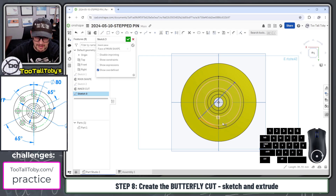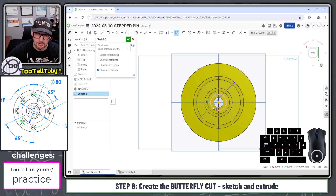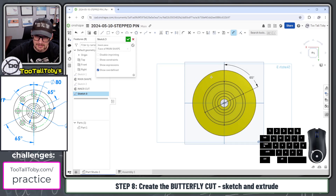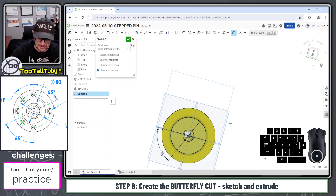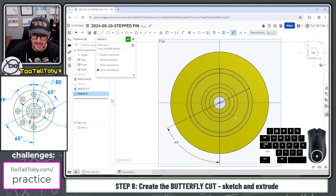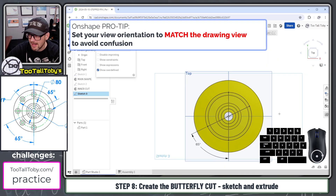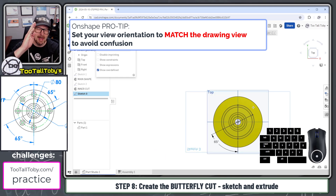I'll hit escape, delete the extra line, then pick this origin and this line and press the letter I to make them coincident. Now all I need to do is add a dimension. This is where it can get a little confusing — it's helpful to look down from the top, because now I know that's where that 65 degrees should be. If you look at it from the bottom, you have to reverse your perspective, but looking from the top keeps your bearings.